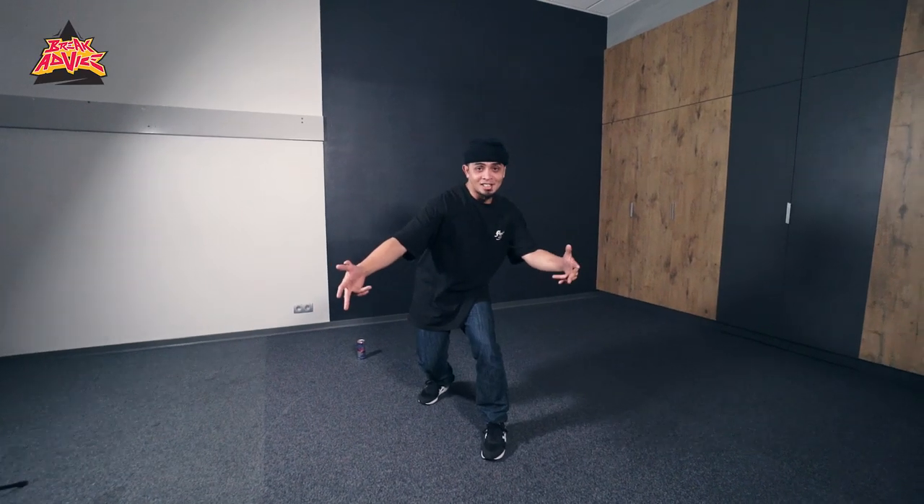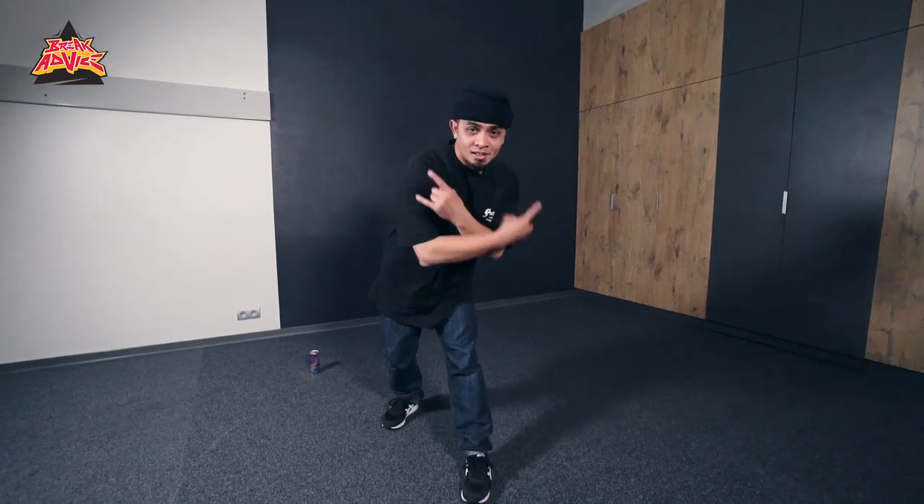That's it — figure four hooks. This is Bboy Mouse from Break Advice, peace.